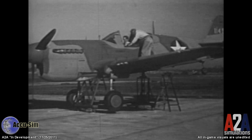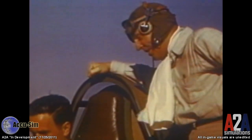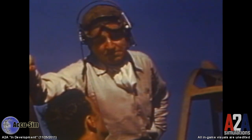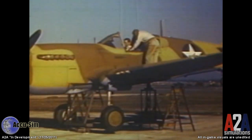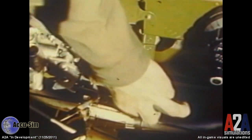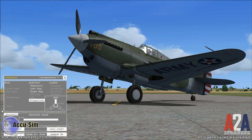After we implemented these jacks, we ran across an Army training film — and I could not believe it. They did the exact same thing to teach their pilots that we're doing to teach our simulation pilots. They put the aircraft on jacks and the instructor went through the procedures with the pilot so he understood the system. So let's put the aircraft on jacks and I want to show you how this works.